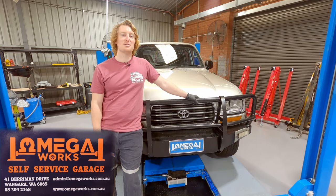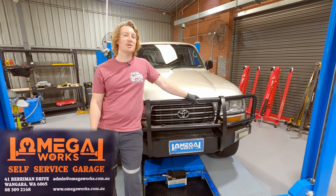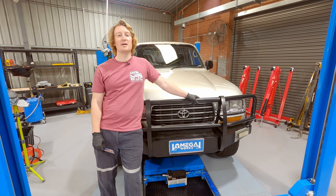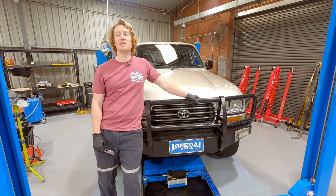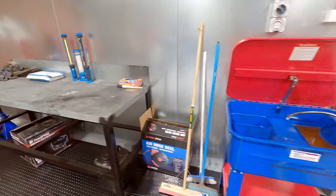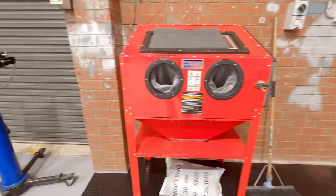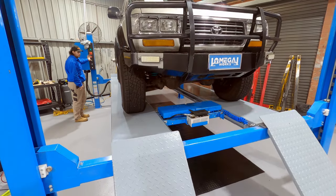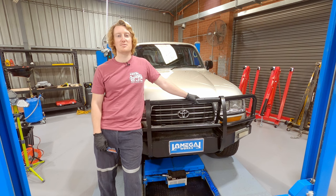We're down at Omega Works today, which is a new self-service garage that's just opened up in Wangara, north of Perth. They're a family-owned business with an awesome atmosphere if you want somewhere to come and work on your car. They've got hoists to suit any vehicle and all sorts of specialist tools and equipment including tyre fitting and balancing machines, parts washers, hydraulic presses, transmission jacks, and sandblasting equipment — just about anything you could think of. They can even help you out with sourcing parts and 4x4 accessories like bull bars or suspension, so it's worth checking them out on Facebook or Instagram.